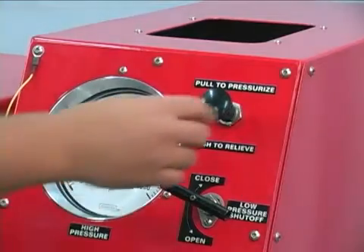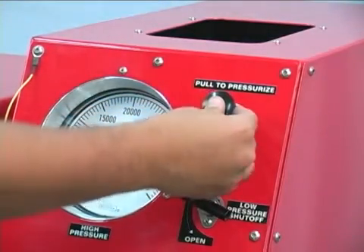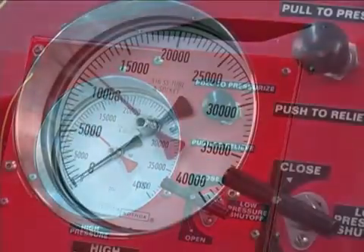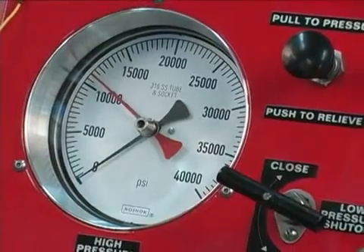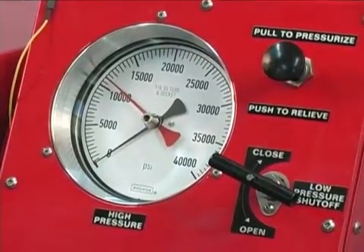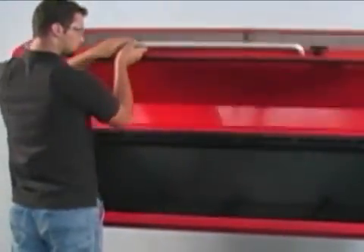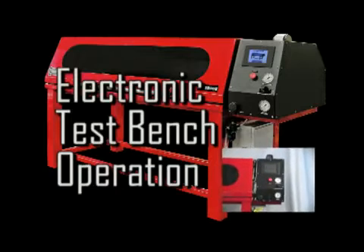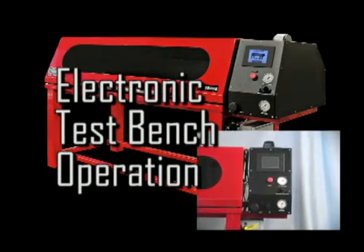When the required pressure has been reached and held for the desired time, press the air pressure actuation knob in to relieve the pressure and bleed the system. The cabinet door should not be opened while the system is under pressure. Record the maximum pressure reading from the red indicator pointers on the high or low pressure gauges. The pointers must be returned to zero before a new test is performed. Lift the cabinet lid and remove the tested hose assemblies. This procedure can be followed for all BE Series manual test benches. While the installation and setup of the product is identical for both the manual and the electronic test benches, the test procedures are significantly different.